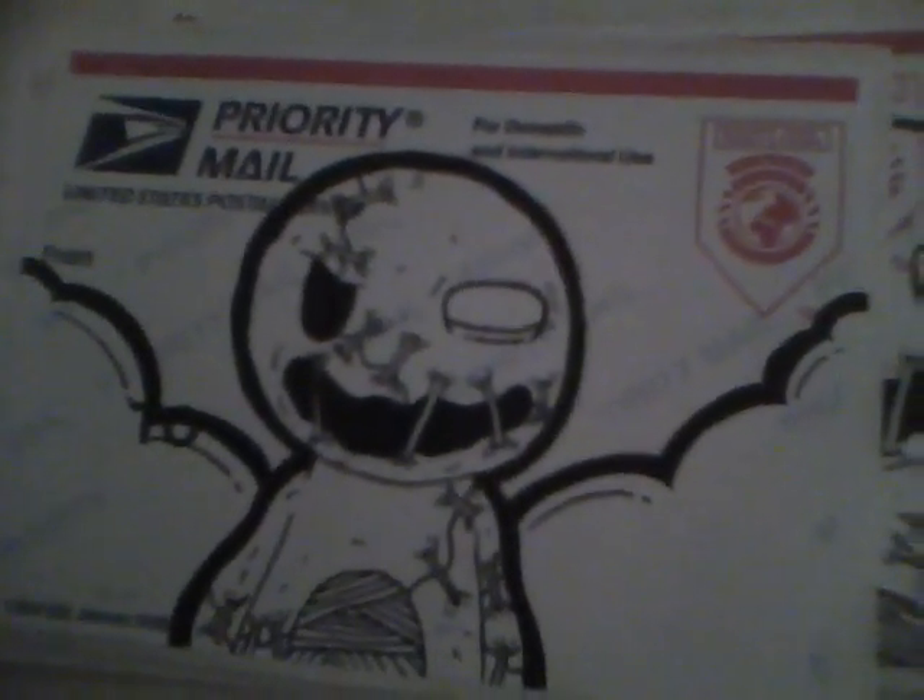He also sent me a bunch of USPS slaps, which are sick because I can't get them here in Canada. Uber stoked. And as you can tell I've already started working on them — got that one and that one as well. That's it for Nessie's pack. That was awesome. Thank you so much Nessie — that's just balling, dude. Thank you.